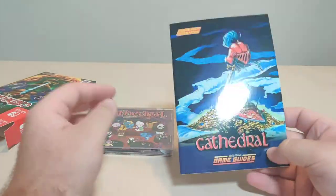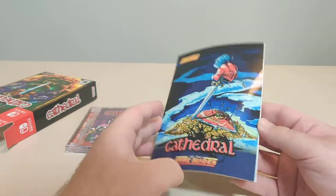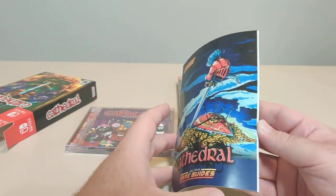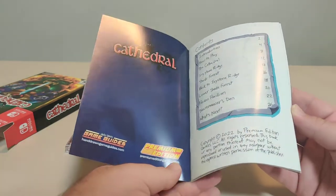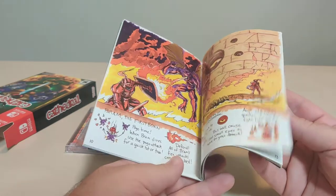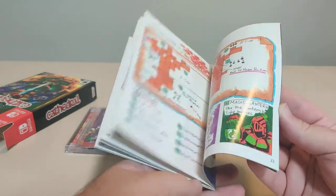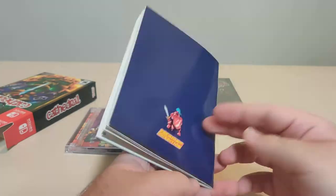Alright, here we have the game guide. This is definitely a lot smaller than the big books that came in the deluxe editions that they've done. This is really cool — this is like literally a hand-drawn game guide. This is cool, I like this. This is definitely nice. I'm going to have to get a better look at this later. This is really cool, I like it.